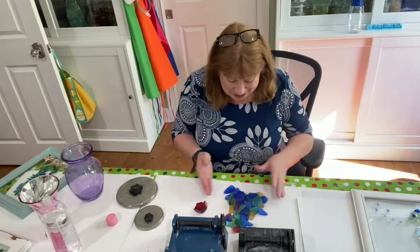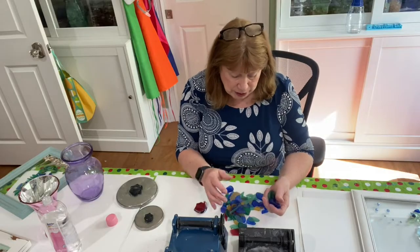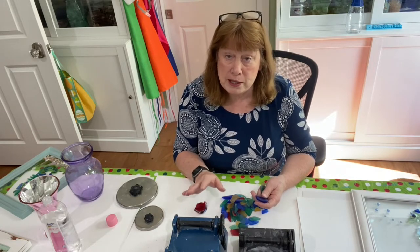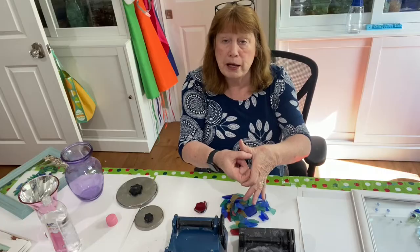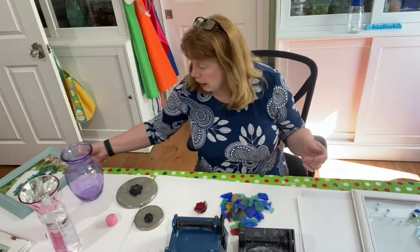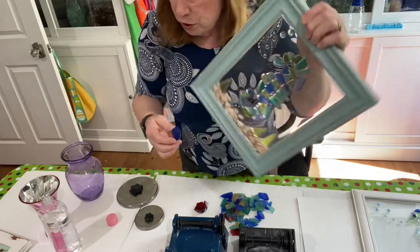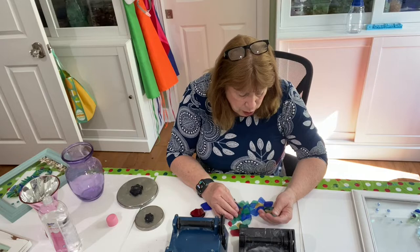Now we have the glass all tumbled. One thing I forgot to mention: before you break up the glass, consider what project you're doing as to how small or large you want the pieces. If you're doing a big window and want larger petals for flowers, break it up bigger. If you're doing something small like a seahorse project, you want the pieces tiny.